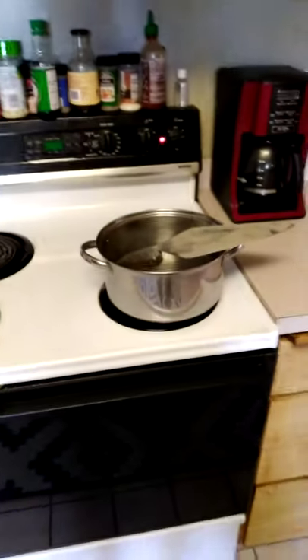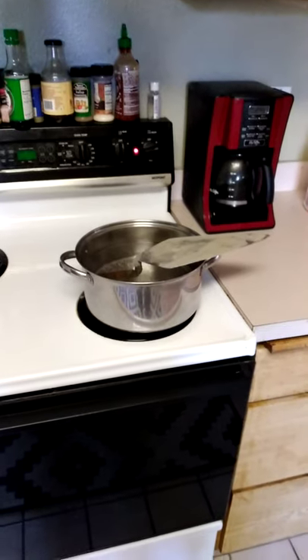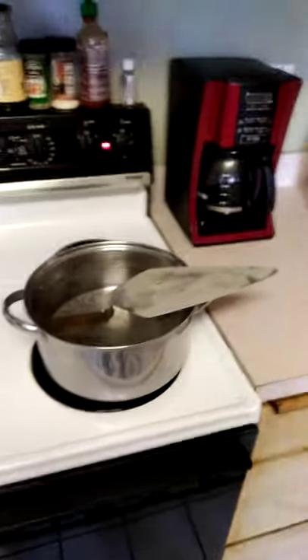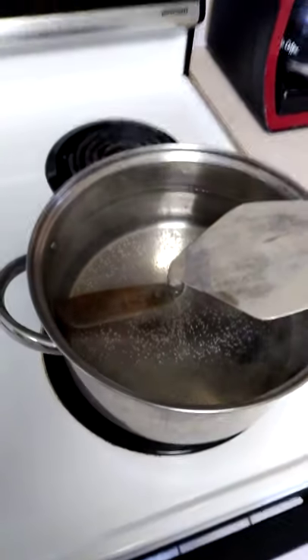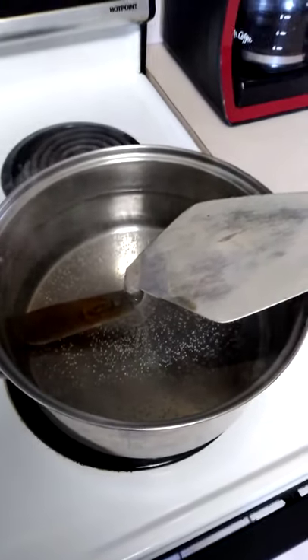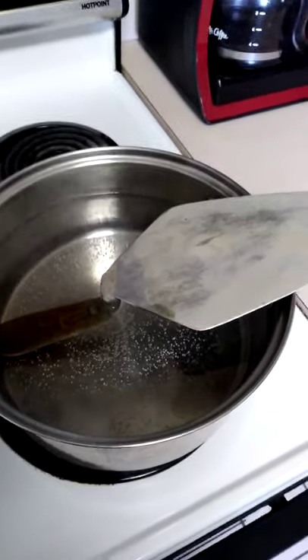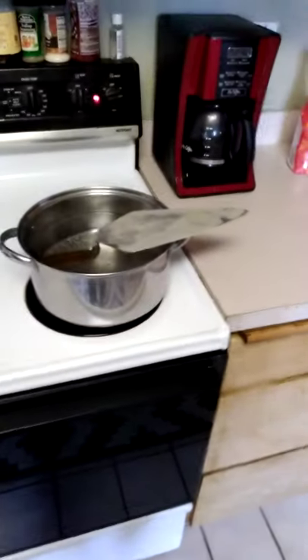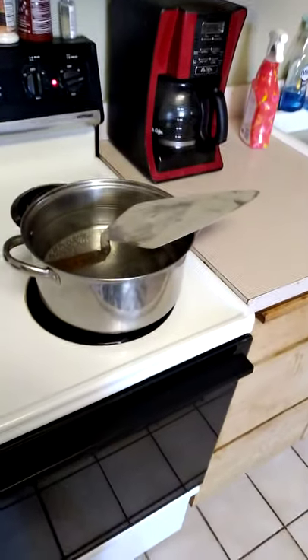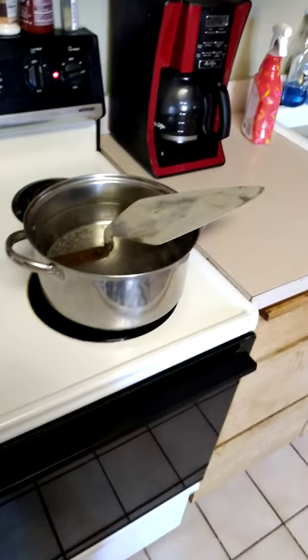Well, this is what we're doing — we're gonna replace the handle on a rose trowel today. I was trying to find a video on how to do it and I couldn't find one, so I figured I'll make one. Not very good at making videos, so it probably won't be the greatest video anyway.